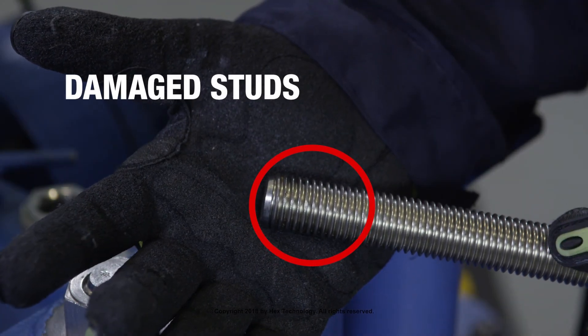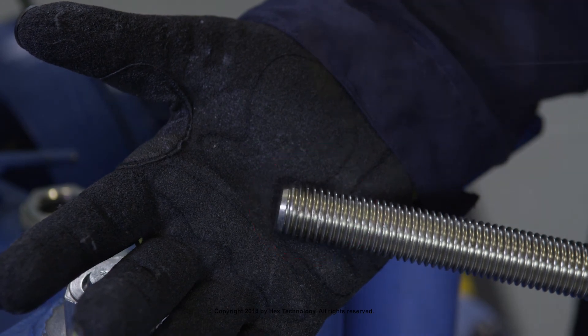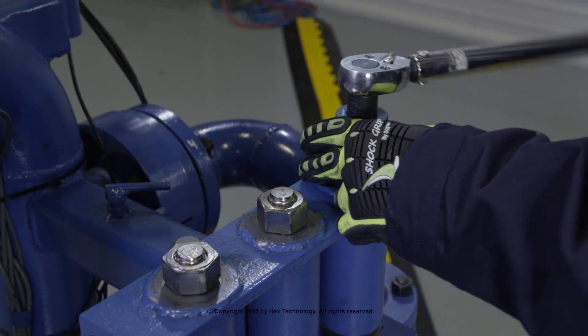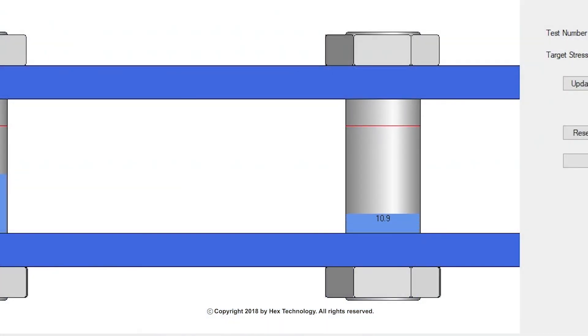This stud has minor thread damage. While this may be difficult to see, it can greatly affect bolt load or stress values. This test shows well-underspecified target bolt stress as a result.